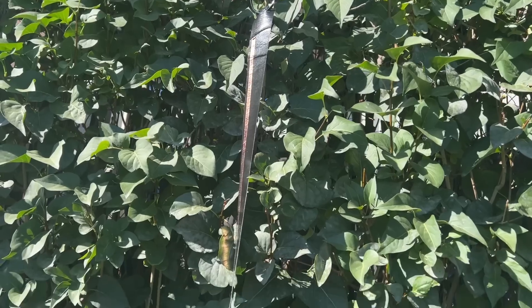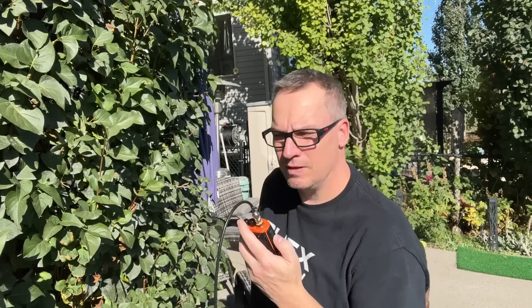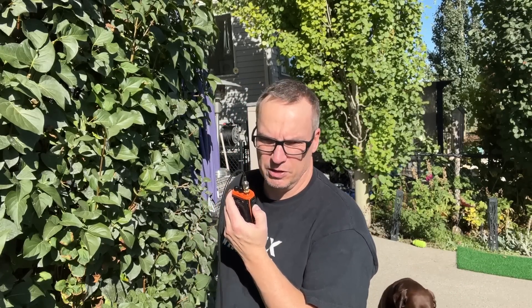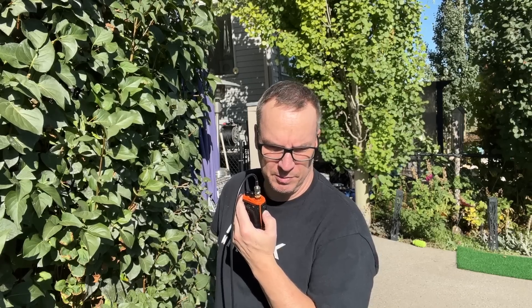This is a duct tape antenna. And this is me making my first transmission on the duct tape antenna. This is Victor Echo 6 Sierra Foxtrot X-Ray. I am testing a new antenna. Is anybody out there — can confirm that I'm hitting the repeater?